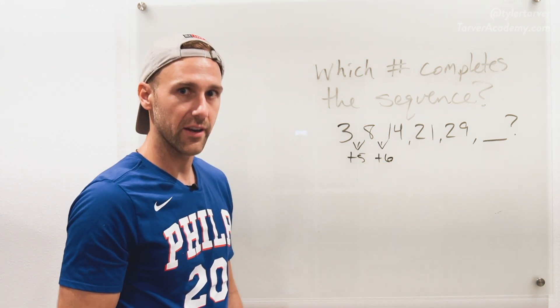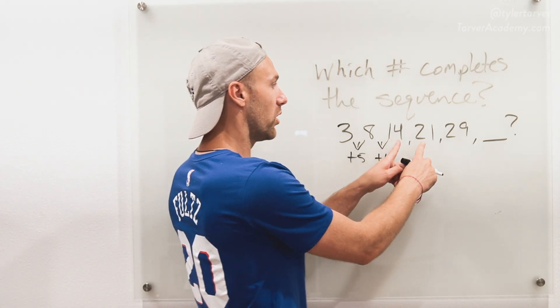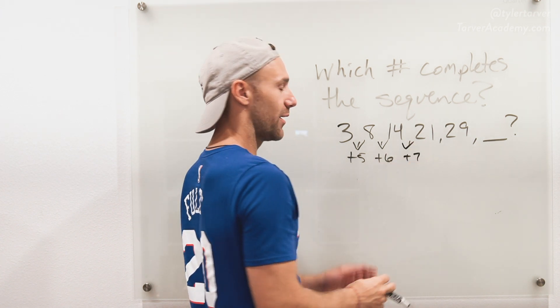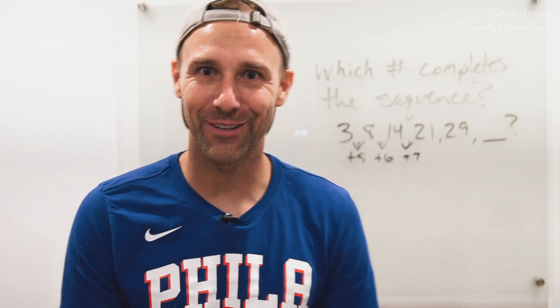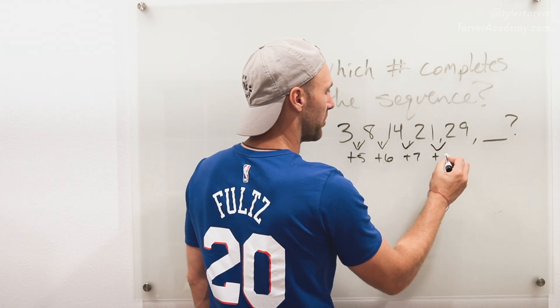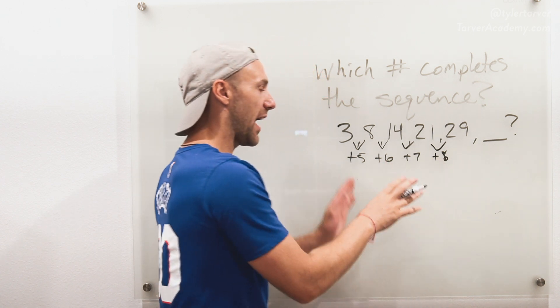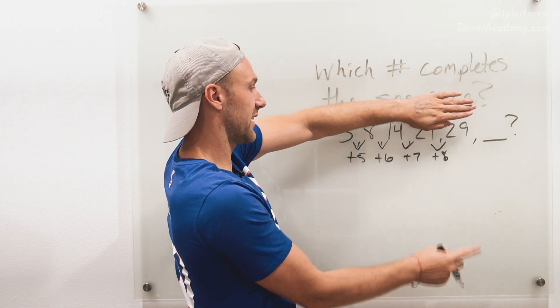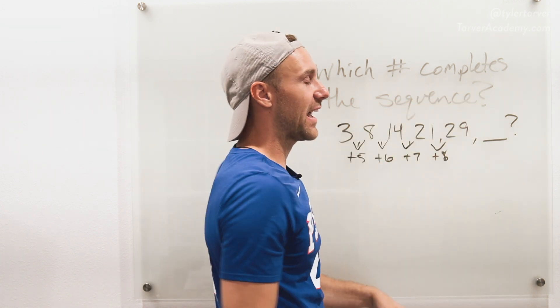I see something happening here — let's see if it carries on. What do you do to go from 14 to 21? That would be plus seven. I think we're onto something, ladies and gentlemen! So, 21 to 29 — you're going to do plus eight. Now I'm going to ignore the top row and look at what my pattern is: adding five, adding six, adding seven, adding eight.